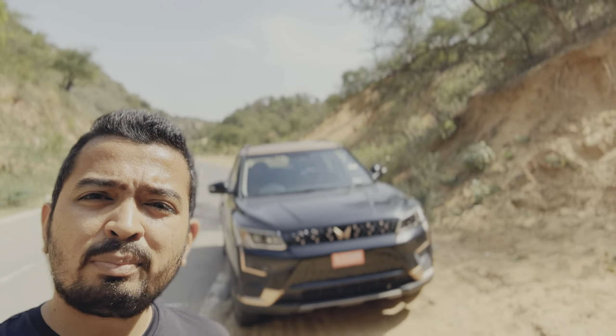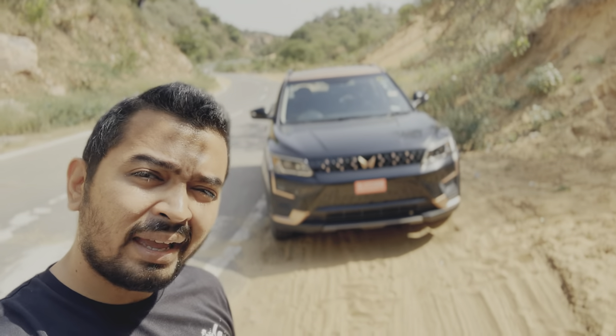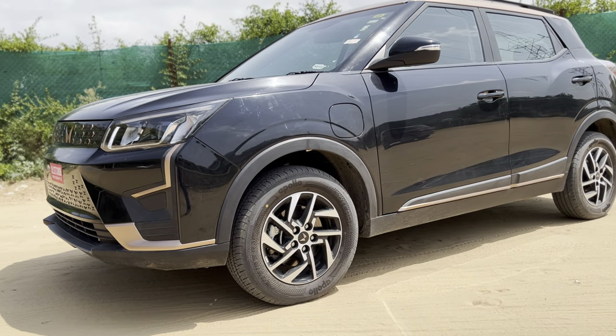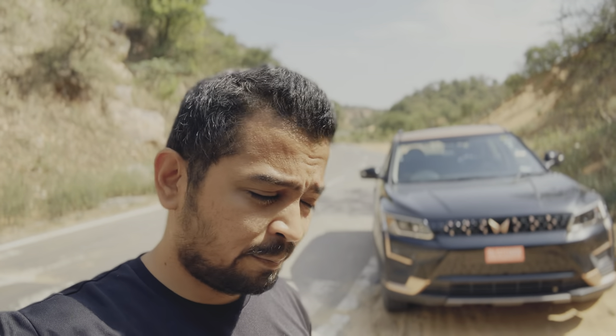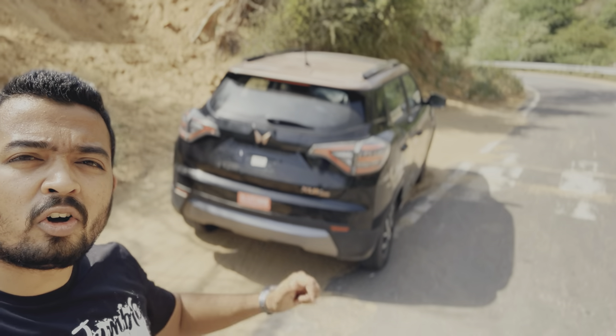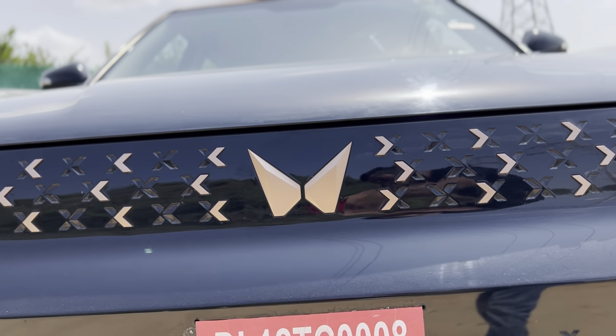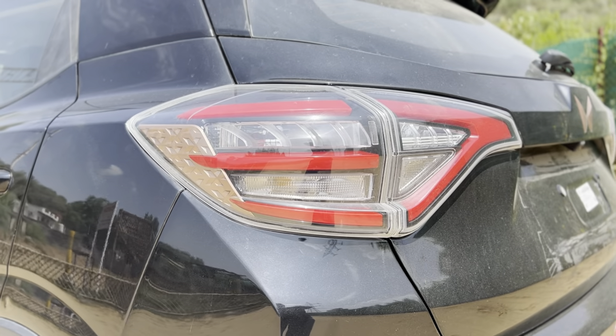The XUV 400 is based on the Ssangyong Tivoli and hence has a very mature design language. This is the original design of the Ssangyong Tivoli without the shortcut made at the boot level — this is the full length car and it does look quite mature. The copper color treatment done on the XUV 400 looks much better than the anodized blue that we see on all electric Tata cars. Although we can associate that blue shade with electric cars, the copper shade looks far better in terms of visual appeal, and there are quite a lot of details that are better in the XUV 400 as well.